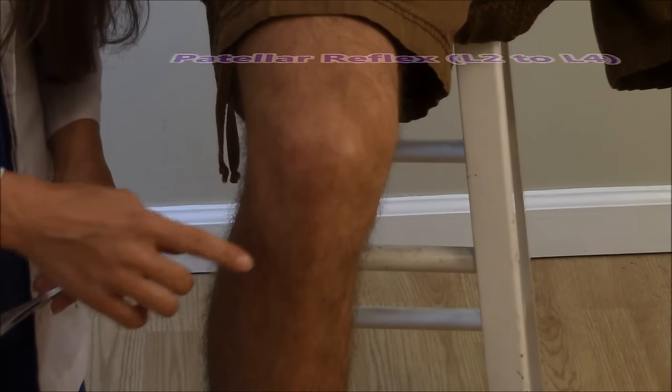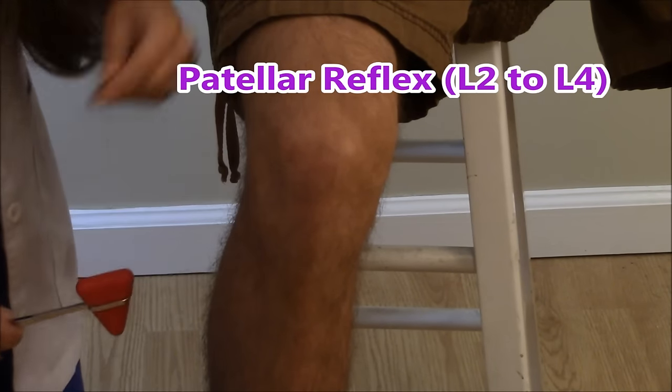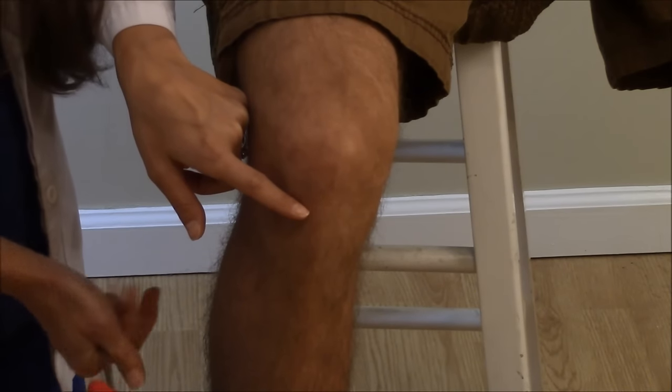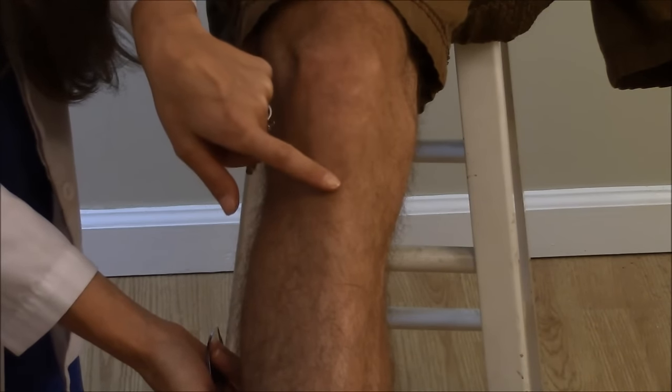To check the patellar reflex, this is going to be looking at L2 to L4. To find the tendon, you want to locate the kneecap and then go just a little bit right below it. The best way is to have the patient extend the leg out and then that tendon will pop out — and that is where you're going to go.